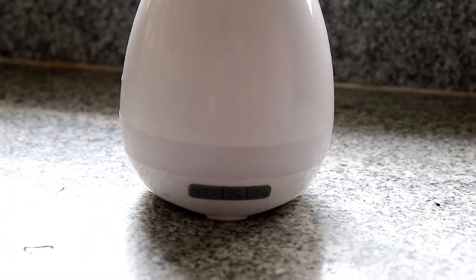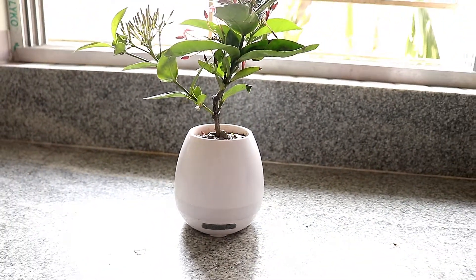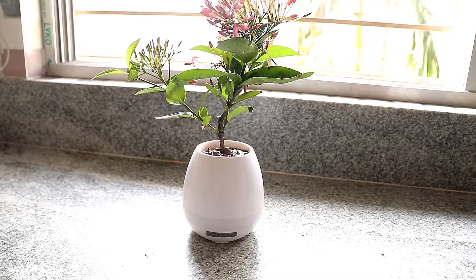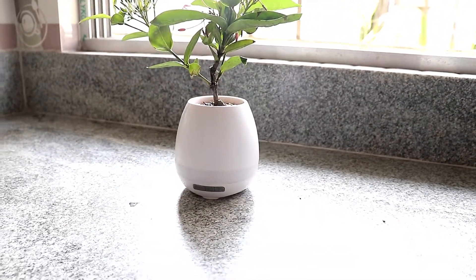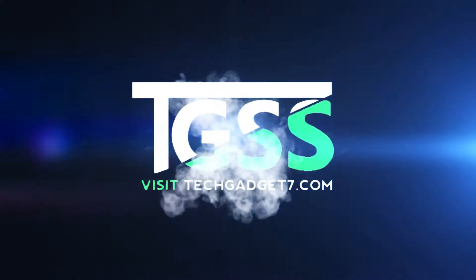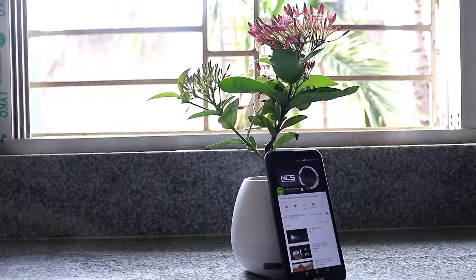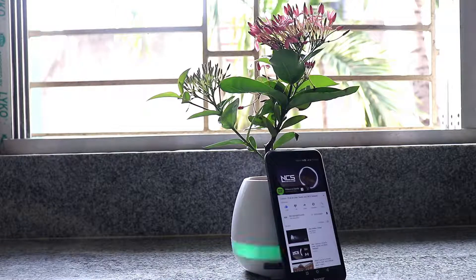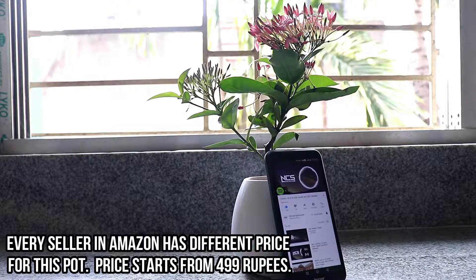I really don't know if you guys can remember it or not, but a couple of weeks back I uploaded a video about some gadgets from Amazon. This is that musical flower pot from that video. I must admit that this thing is so attractive that I had to buy it. On Amazon, you will get this thing named as magical or musical flower pot or vase.